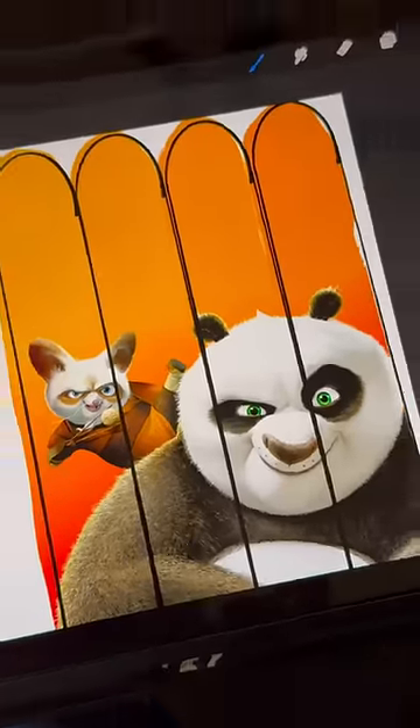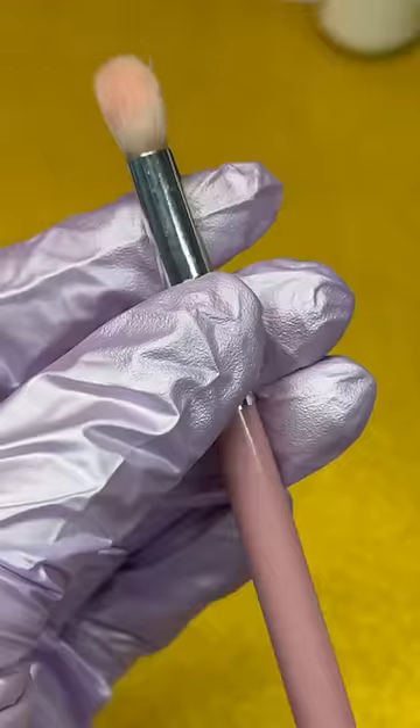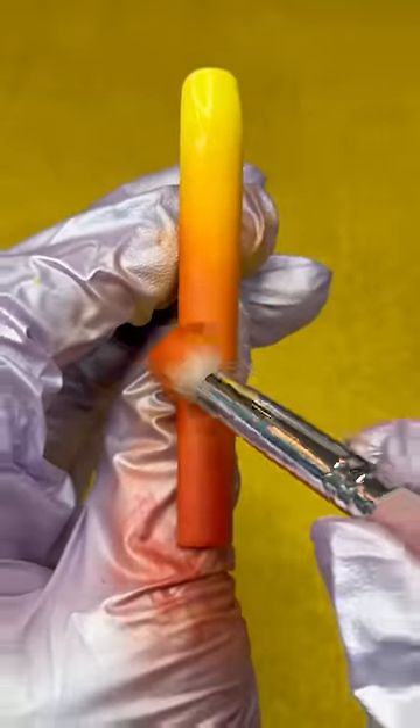Oh my gosh, I got invited to the Kung Fu Panda world premiere! So of course we have to do some Kung Fu Panda nails. Buckle up and strap on in for this wild little one-minute whirlwind. I'm taking some eyeshadow to do an ombre background.